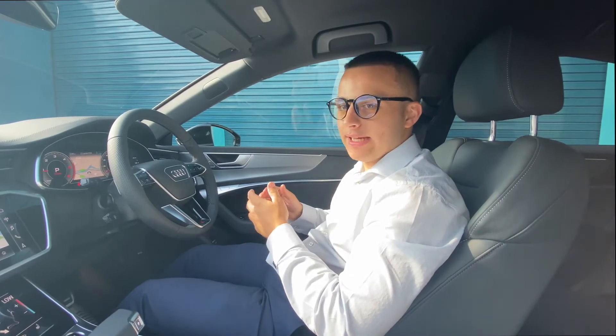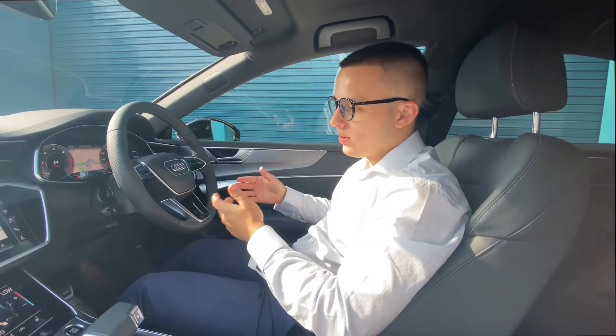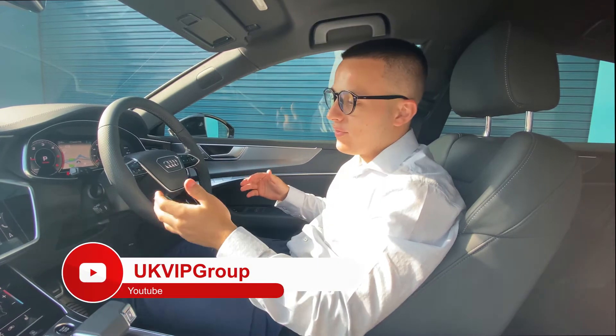Welcome to the interior of your new Audi A7. I'm going to show you some of the controls you may have known about and some you may not have known about.